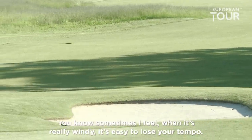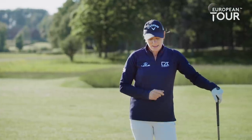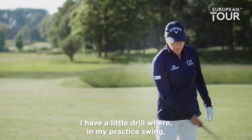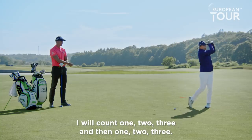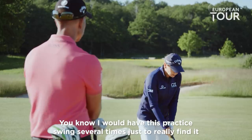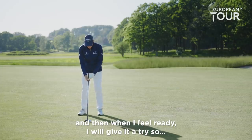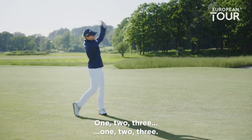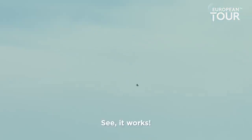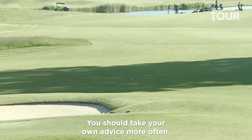There we go. TV tower — maybe a little right, but I'd rather be there. Sometimes when it's really windy, it's easy to lose your tempo. It's almost like you want to hit before the wind hits your swing. So for me, tempo is really important, especially with the longer clubs. I have a little drill where in my practice swing I count one, two, three and then one, two, three, so the tempo is the same. I would do this practice swing several times just to really find it. And then when I feel ready, I'll give it a try. I'm going to count on my own in my head: one, two, three, one, two, three. There we go — see, it works! That was probably a good tempo. That was almost the best shot. Maybe I should do that more often — you should take your own advice more often.